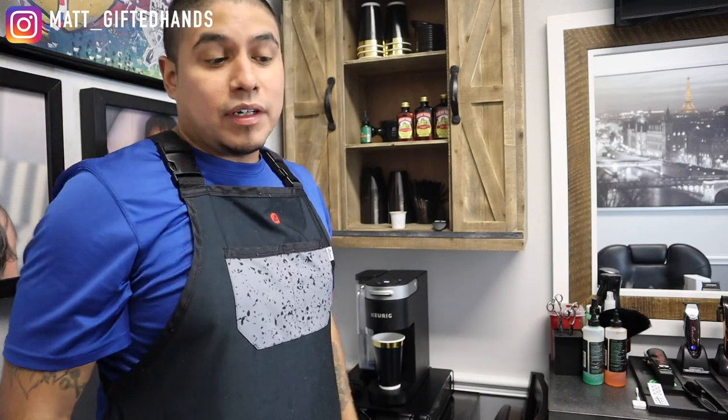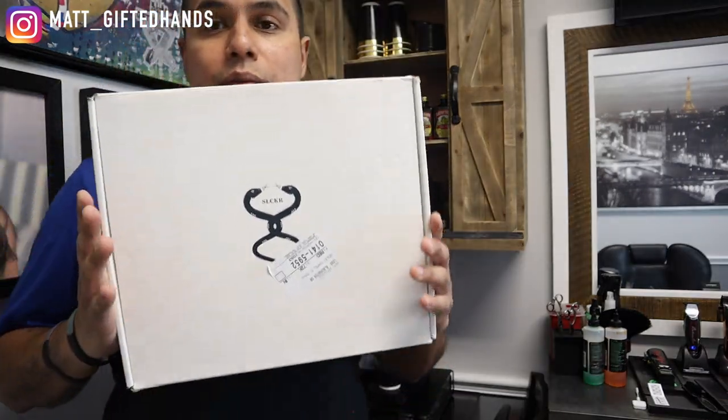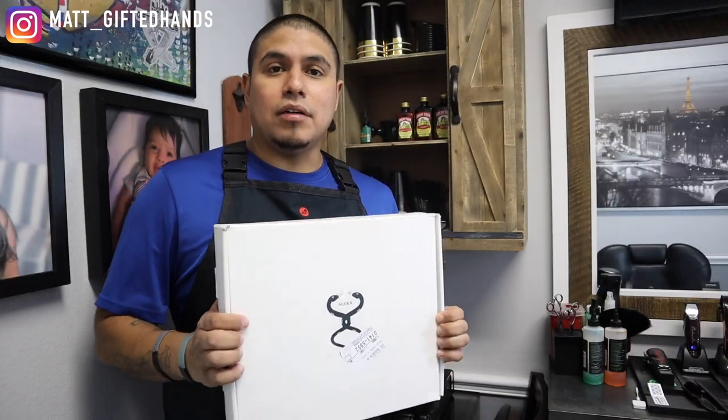What's funny is I don't like drinking hot coffee, so I'm glad I have a mini fridge. After I'm done making my coffee I'll put it in the fridge, get to my first client, and after the first client my coffee's good to go.